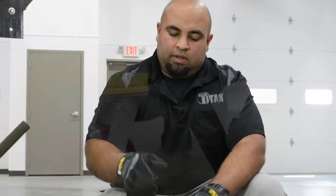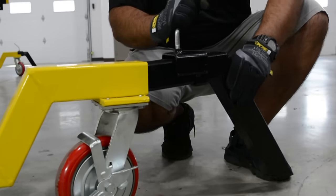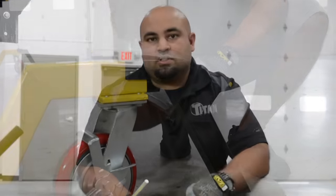Also unique to our rotisserie is a stabilizer leg kit. This slides right into the end of the frame, which effectively widens the stance of the rotisserie, so when you're rotating the vehicle, it's an added peace of mind.